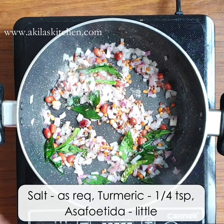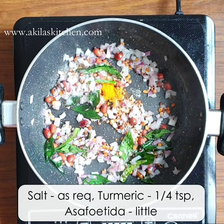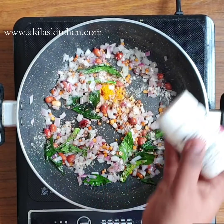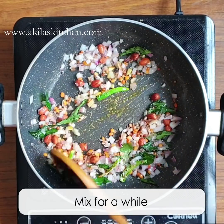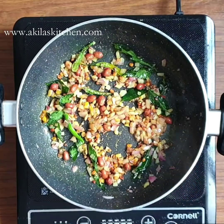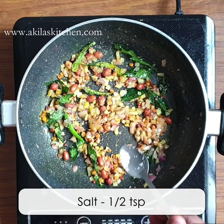Now, we add a little bit of salt — a half teaspoon of salt — and mix it up. Let's also add a little bit of color.